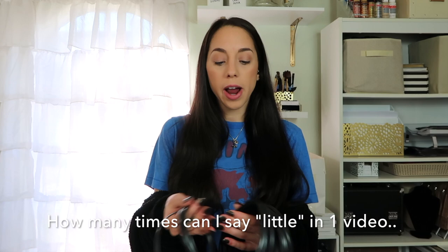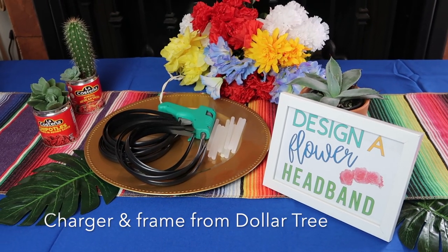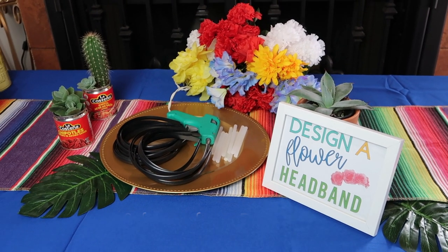First, we will start with a little activity idea: making some flower crowns. All you need are some plastic headbands and some artificial flowers. I got these right at Dollar Tree — they come in a bundle and you can choose whatever colors you'd like. My sister is having a boy so I tried to incorporate more blues, but since it's a fiesta theme, everything is pretty colorful. You just set up a hot glue gun area and guests can glue flowers directly onto a headband and wear it during the shower.